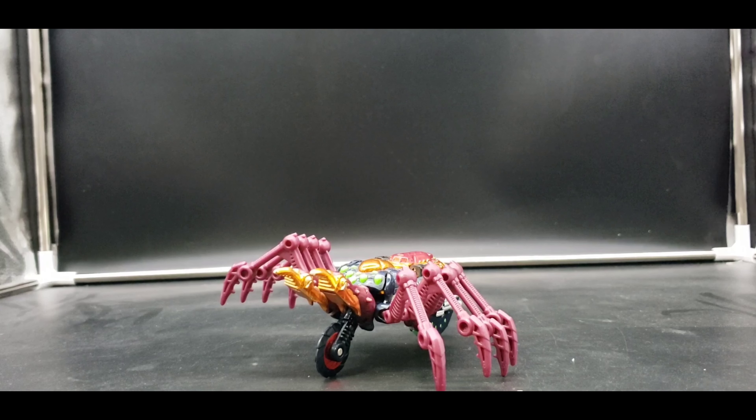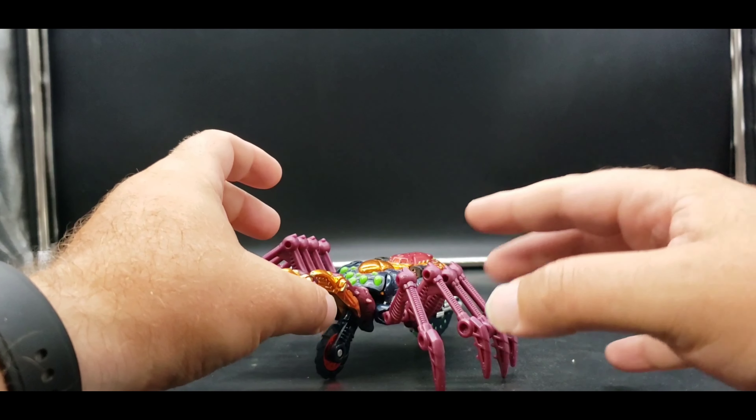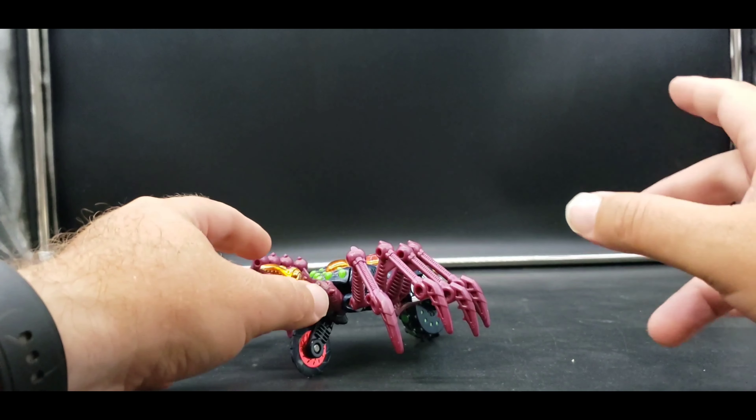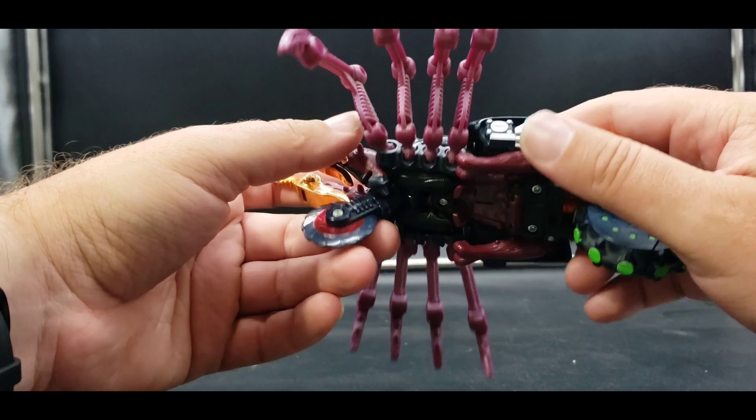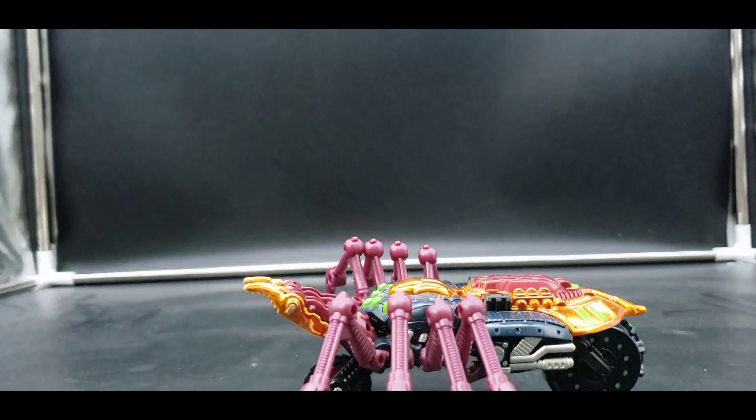It was interesting seeing him take advantage of it in the show — he figured his third mode out very quickly. We didn't see him have to play around with it like we did Cheetor and Rattrap. But yeah, so now we will get into his robot mode.